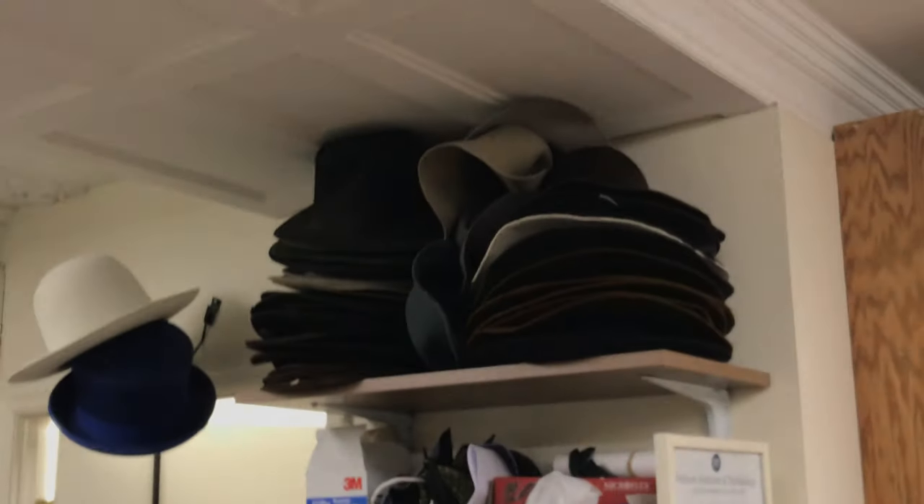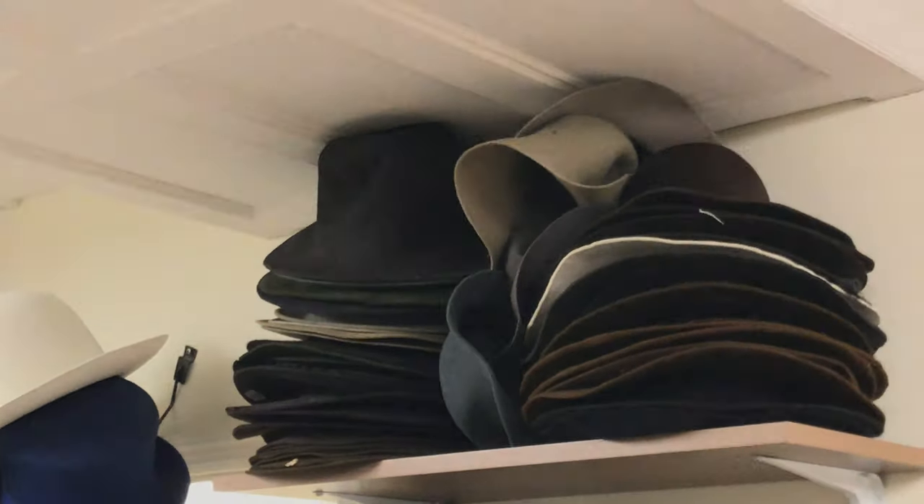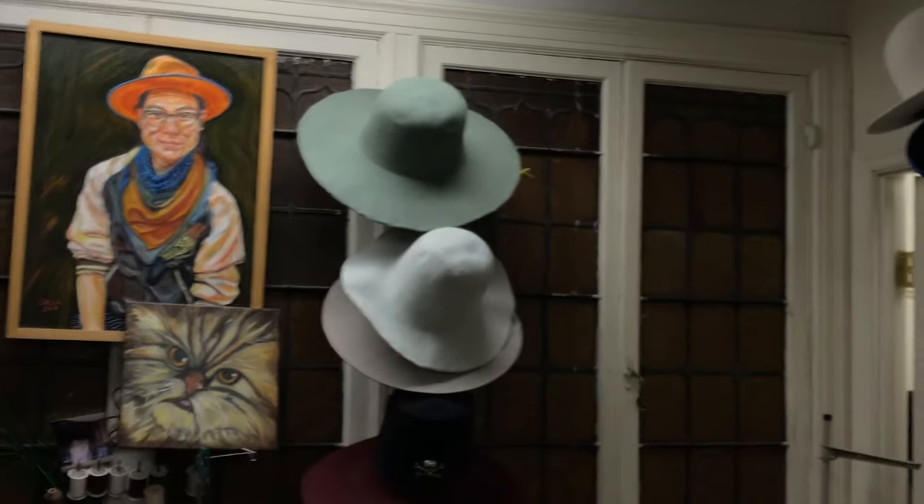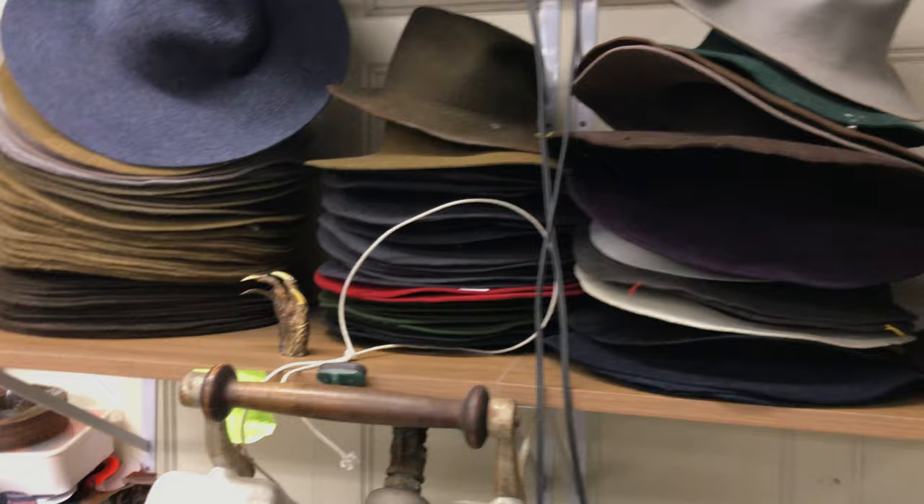They all start from either that, or what they call a hood, which is the same thing — just a smaller felt body. It's kind of a lampshade shape. Bodies are basically all the same. You just cut the brims down to make sure.